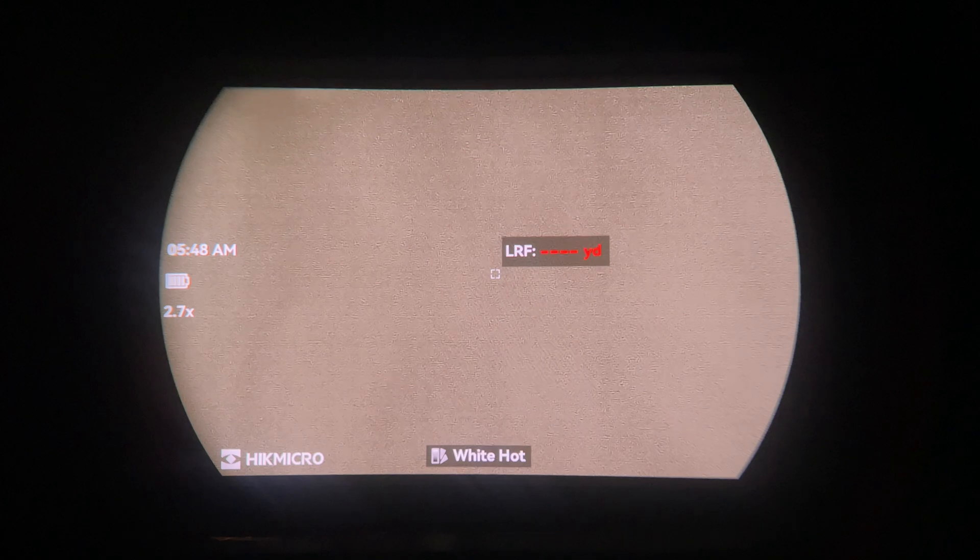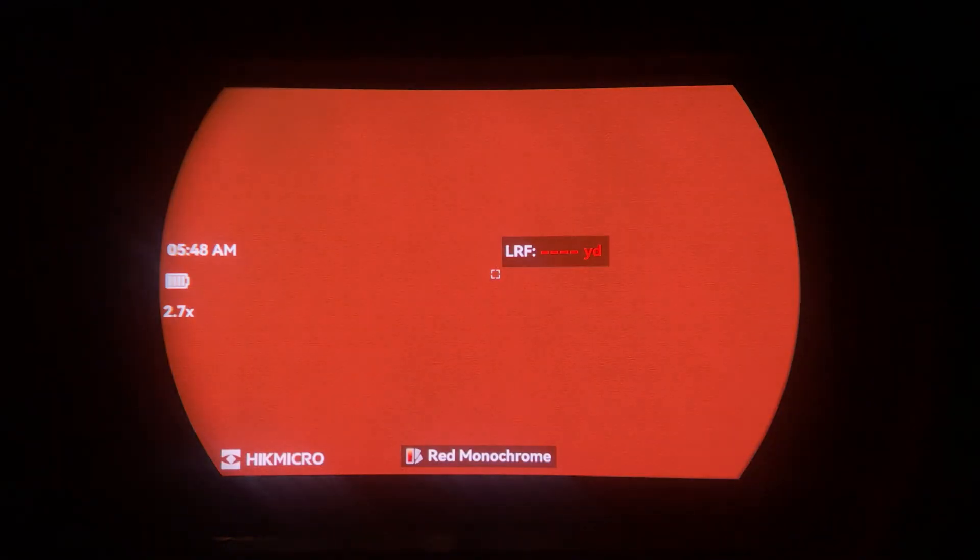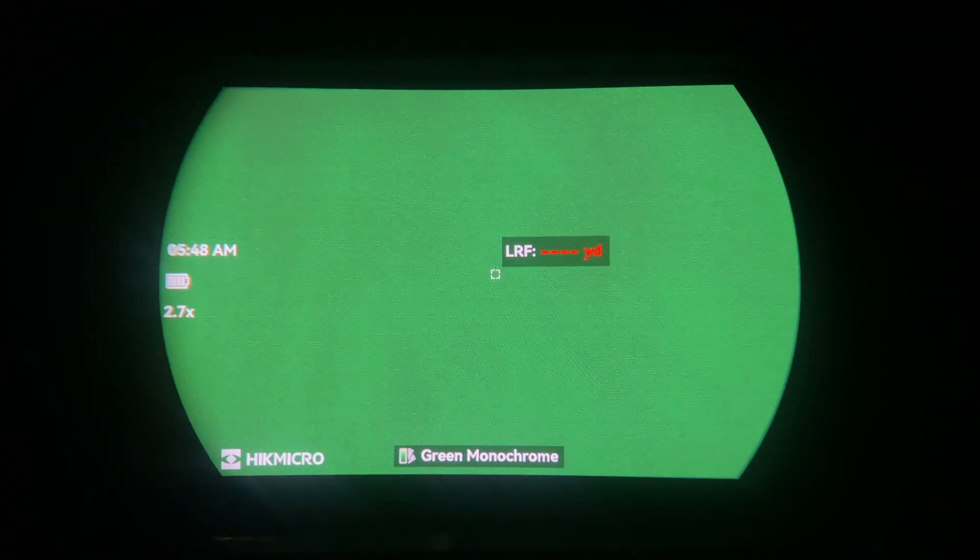Pressing the menu button cycles through color palettes: white hot, black hot, fusion, red, red monochrome, and green monochrome. Holding it down enters the main menu. The first section has settings for brightness — one through ten — contrast, also one through ten, sharpness, one through five, and color tone, which lets you select a warmer or cooler image depending on personal preference and situation.